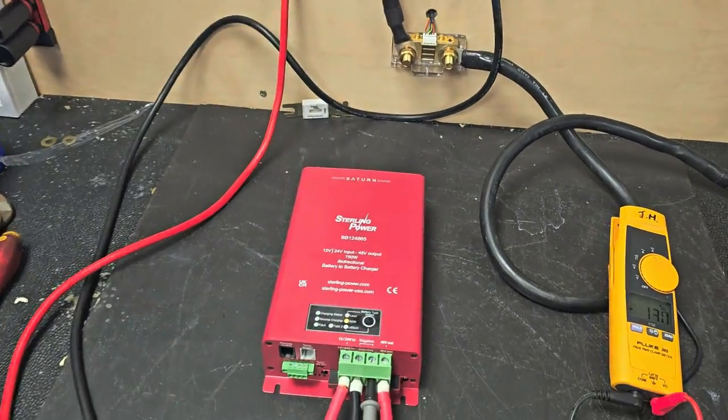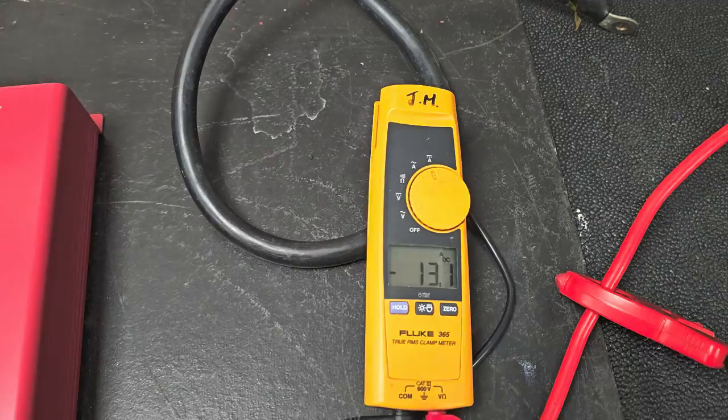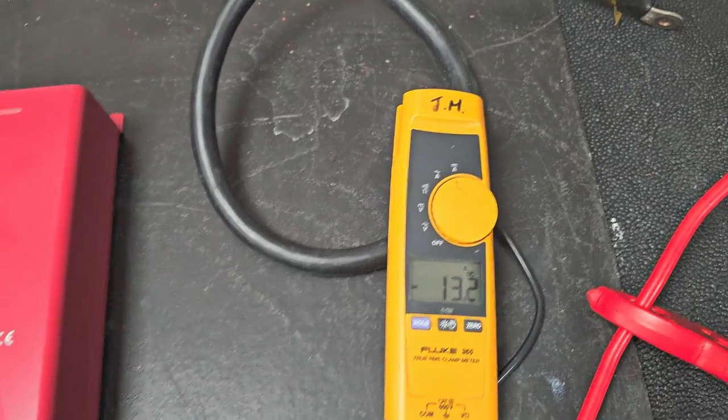I've just increased the load a bit. So there's the output current there — 13.1 amps.